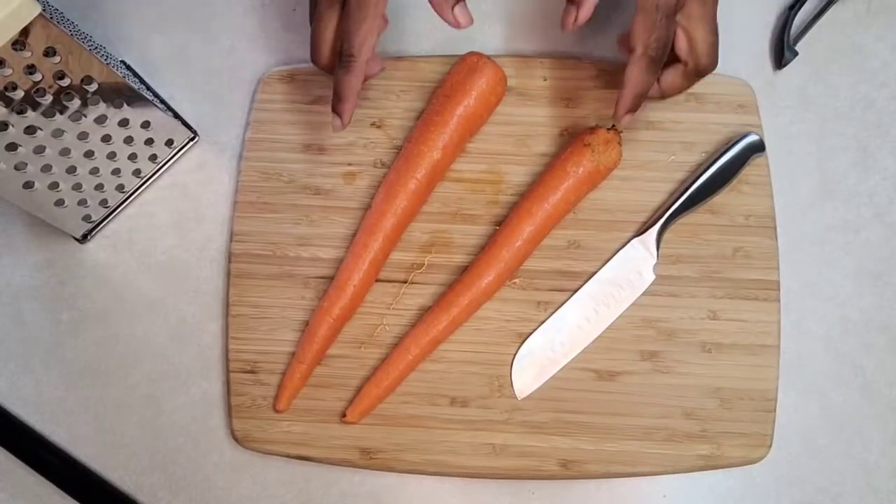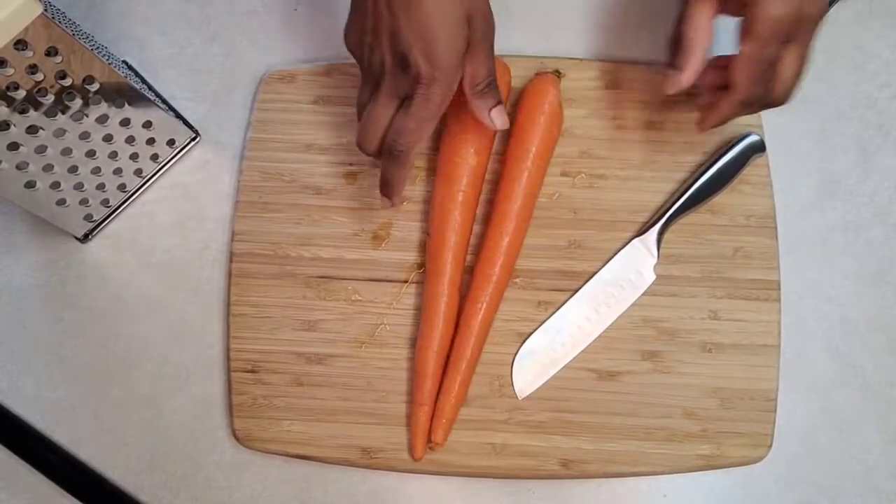Welcome to Priya Satvik Kitchen. Today we are going to make raita — it's vegetables grated and mixed with buttermilk, yogurt, or sour cream, whichever is your favorite. You can also use vegan yogurt as well. Let's start with the recipe.